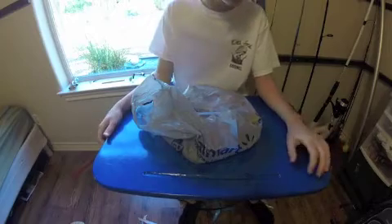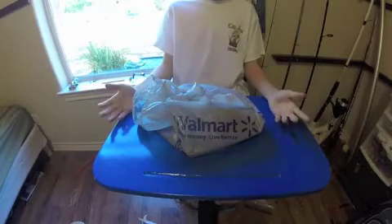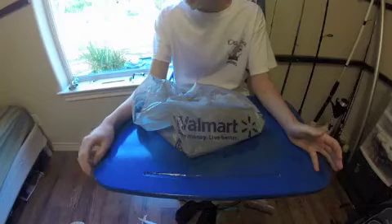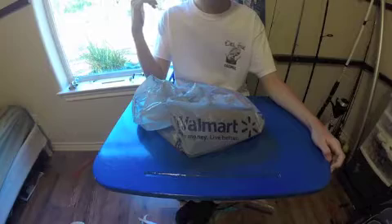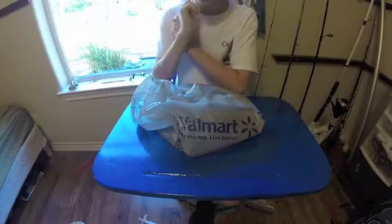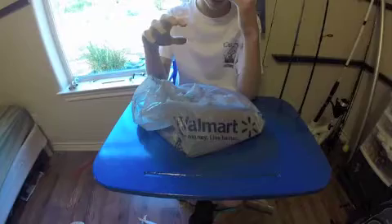Hello and welcome to another episode of Junior Fisherman. In this episode I have a Walmart unbagging. Walmart — I know it's not Cabela's, it's not Bass Pro, it's not Tackle Warehouse — but for simple supplies that you're going to need a lot, Walmart can be a great place to buy them. The prices are low for good quality stuff, they run a lot of sales, it's just a good place to get your basic things.